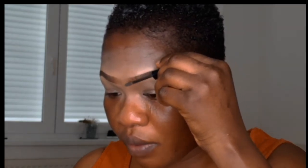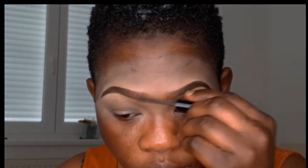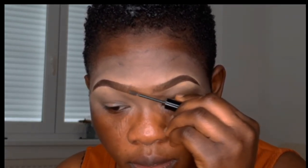So guys, you just want to take your blending brush and blend it in the mirror — this is just to blend your brows together. I'll see you next time. Bye!